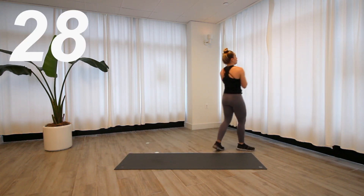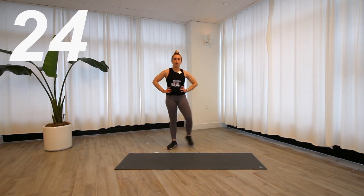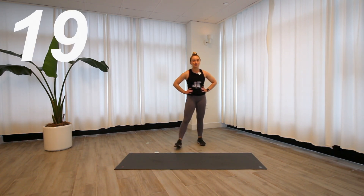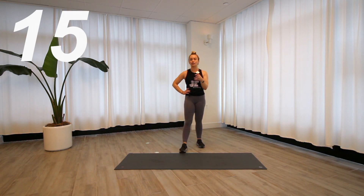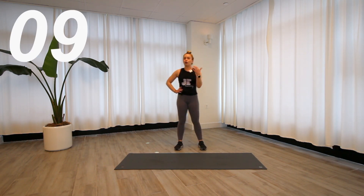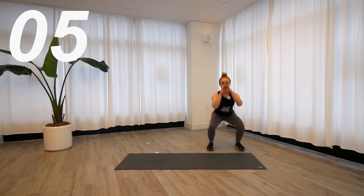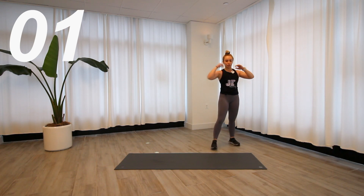Stand on up — good morning lateral shuffle. If this is not your first HIIT workout with me, you know that the third, middle exercise is always a little bit more of an active recovery. If you're feeling like it's way too easy and your heart rate is coming too far down, you can always add a jump before you go to the other side, or you can increase the tempo.